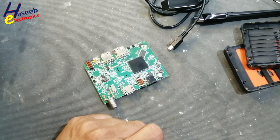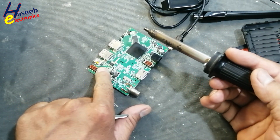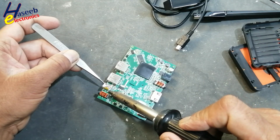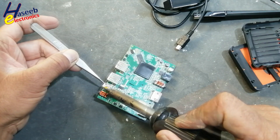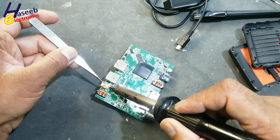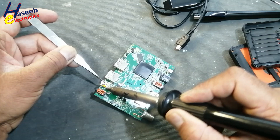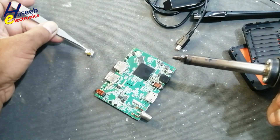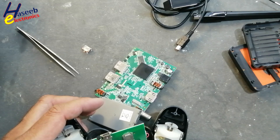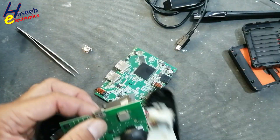I will use a heat gun — a hot air gun. Always the airflow must be from the PCB outward. So we removed it. I have this Sony controller; it is a Sony wireless controller and it is using the same port.